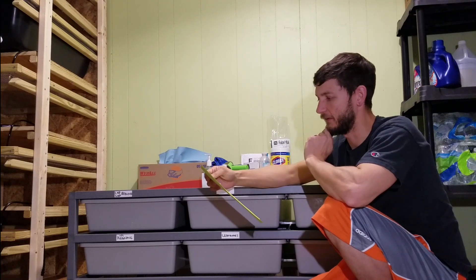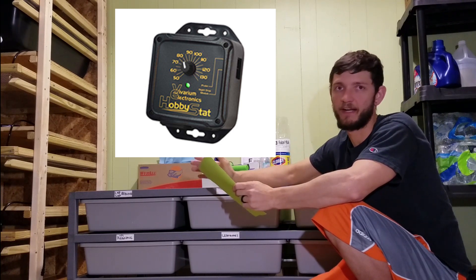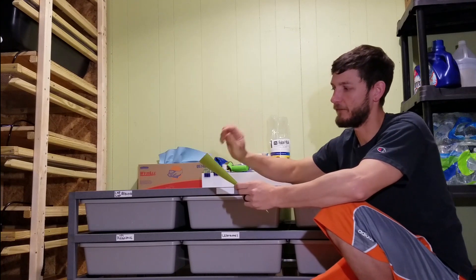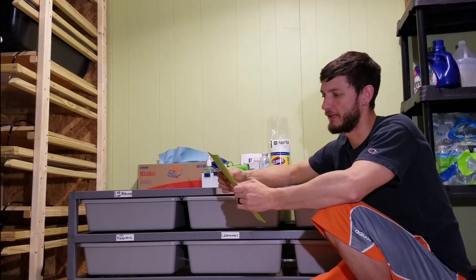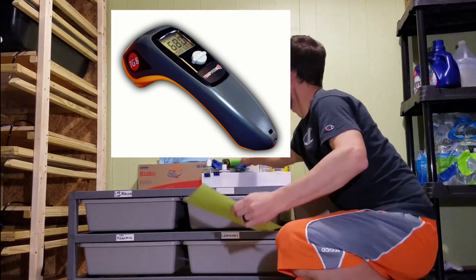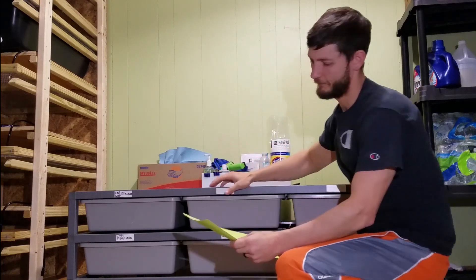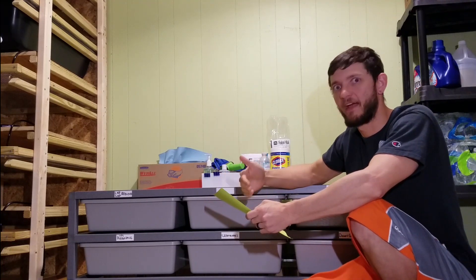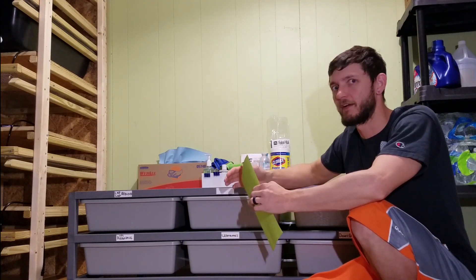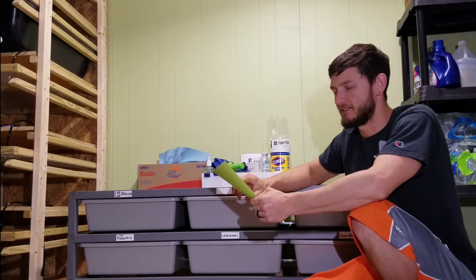Then you're going to head over to reptile basics dot com and get a Vivarium Electronics Hobby Stat. I think this would be just fine for one animal — it's going to have a little dial so you can adjust it. That's $49.99 on reptilebasics.com. And then you're going to get a TG8 IR thermometer — just like this temp gun — so you can check your temperatures. Right now this room temperature is 78-79 degrees. You have to have that so you can keep checking that hot spot until you get it to that perfect 88 to 90 degrees for the animal. That all comes out to $89.98 at reptile basics, not including shipping.